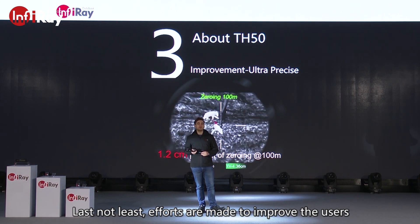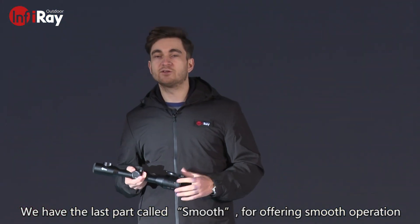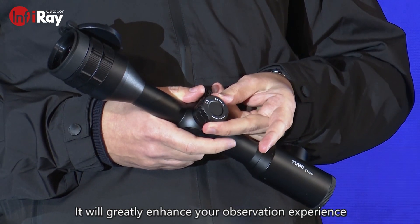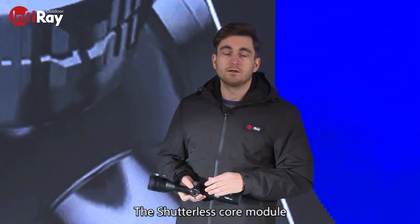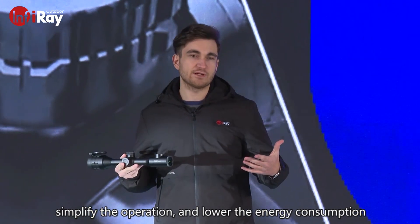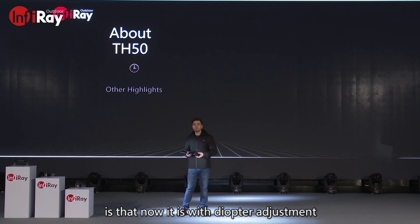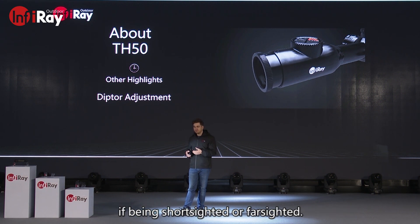Last but not least, efforts are made to improve the user experience even further. We have the last part called smooth, for offering smooth operation. When adjusting the imaging, you will feel no flicker or stutter during magnification adjustment, greatly enhancing your observation experience. The shutterless core module is adopted to nullify shutter calibration, simplify operation, and lower energy consumption, making the imaging quieter and linear. TH-50 also comes with diopter adjustment, so you don't need to worry about not seeing clearly if you are short-sighted or far-sighted.